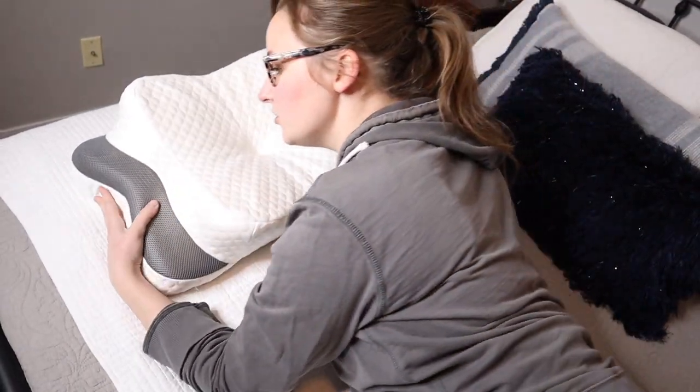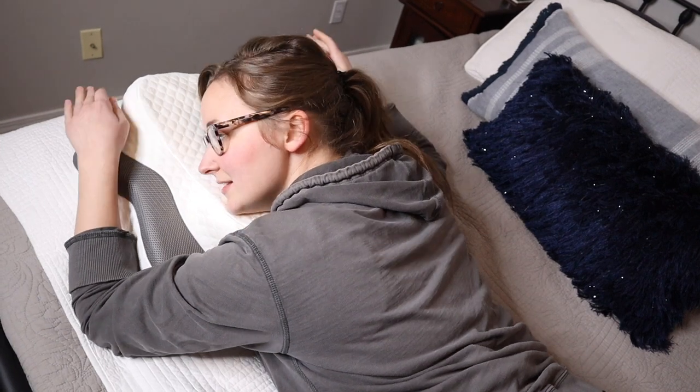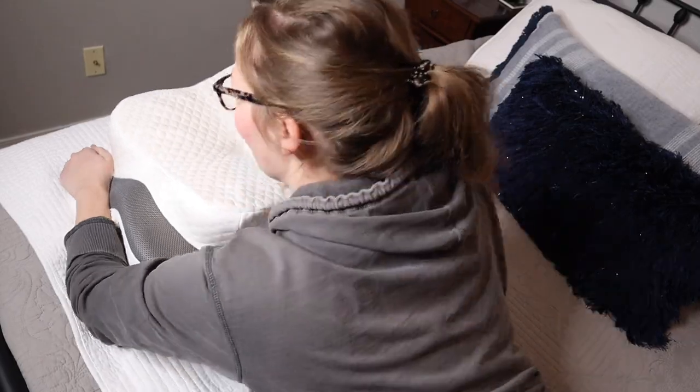For stomach sleeping, you just roll over on your side like this and you can use your hands, put them wherever it's going to be the most comfortable — just like that. Honestly, I am a side sleeper and it is so hard to find a good pillow for side sleeping.